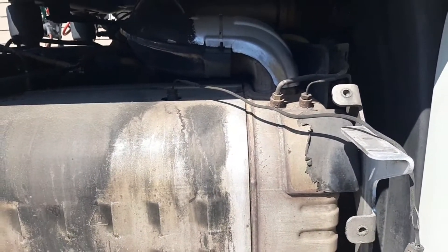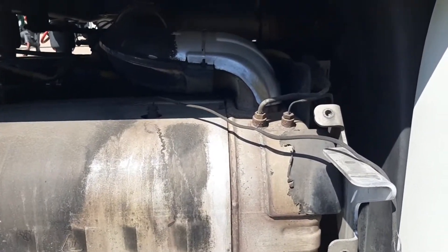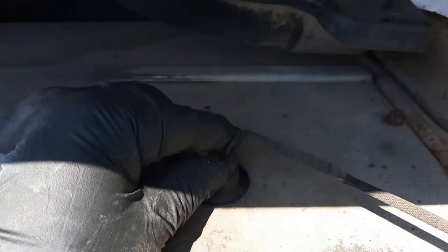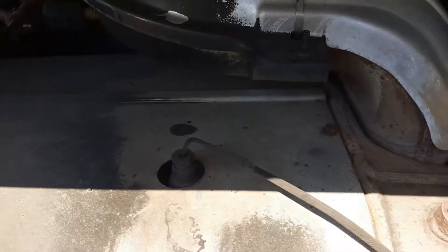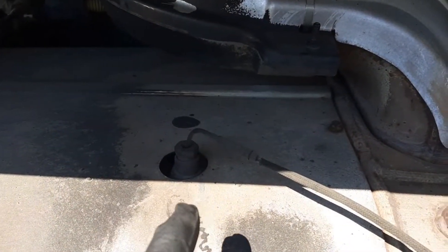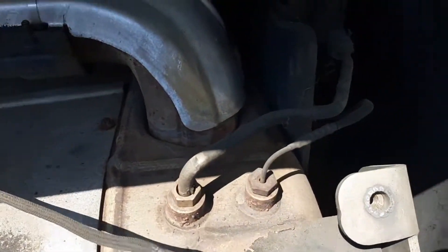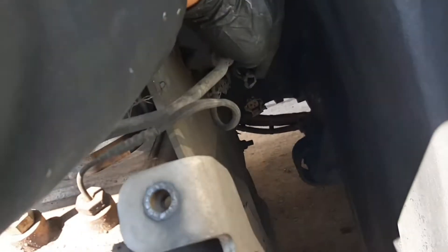I removed the step side on the passenger side, and the DLC outlet temperature sensor is located right here. Right now it's a little hot, so if you're going to work on it, let it cool down for at least one to three hours if you have the time. What I did first is unplug the connection and the harness from right here.